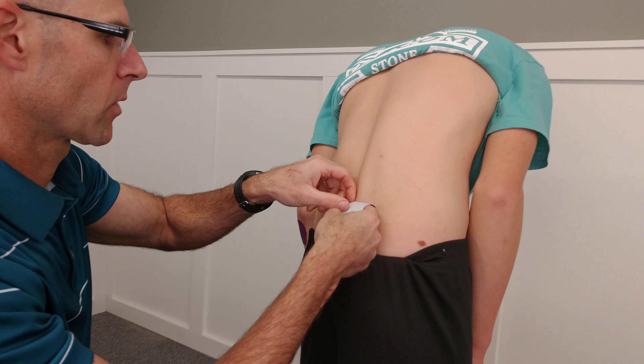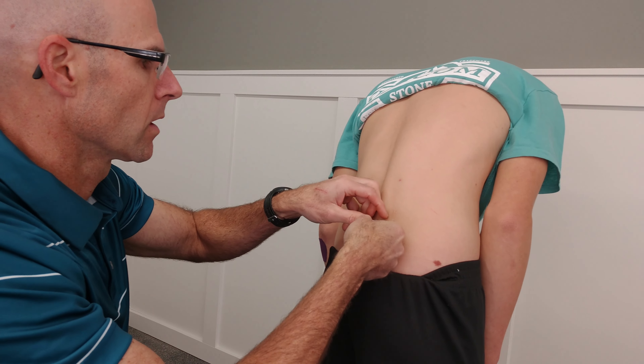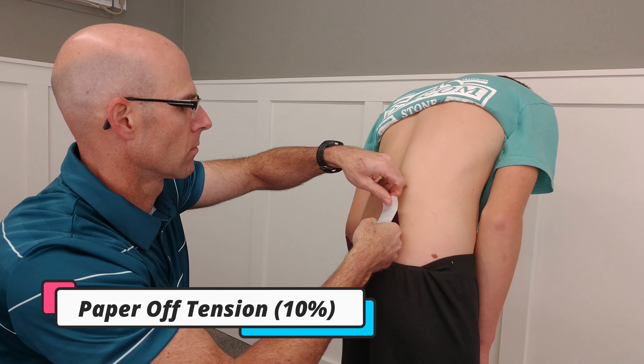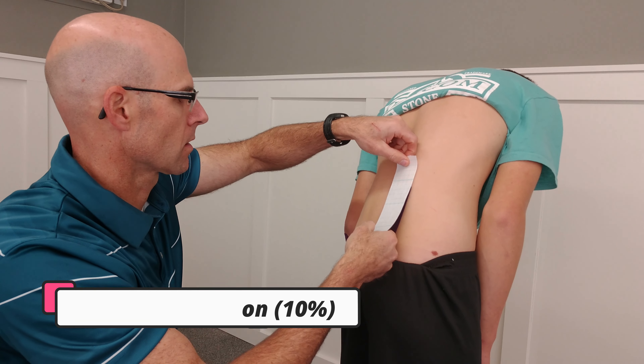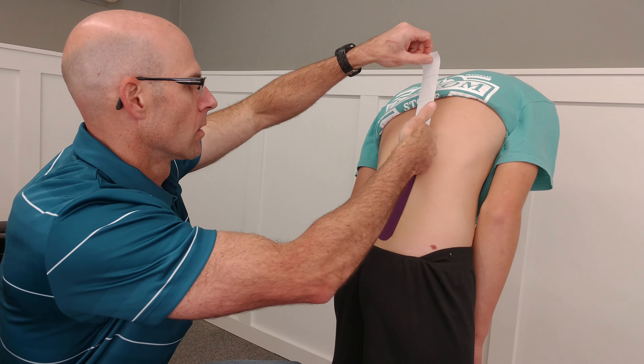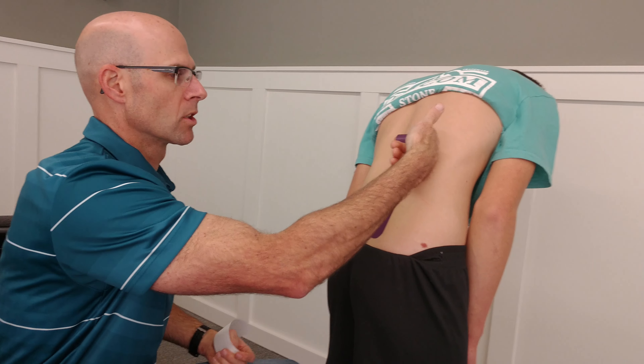It pops it right up there. Now this tape is applied with paper-off tension only — so it's 10% tension, which is what the tape is applied to with the paper. And then no tension on the end.